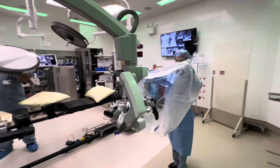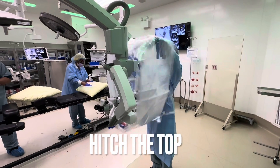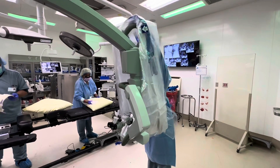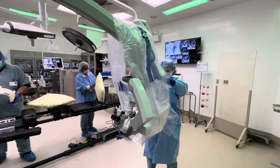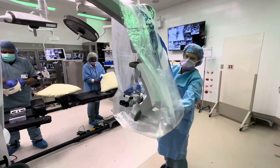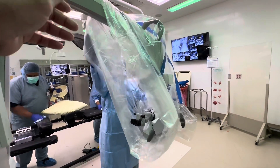Usually you put the microscope like you're going to use it. Bring it over the top — you put it over the top first so it kind of controls it on the bottom. Usually it helps to have somebody else pull, but she did it by herself.